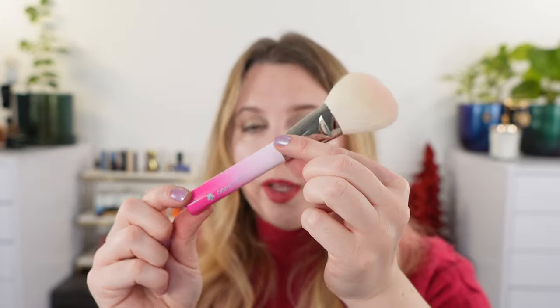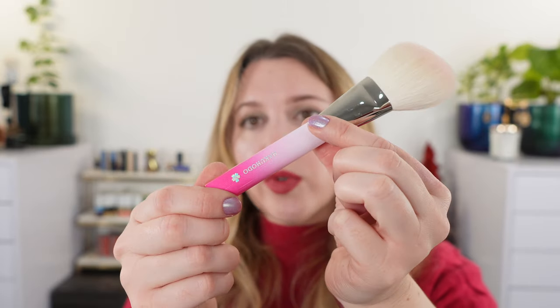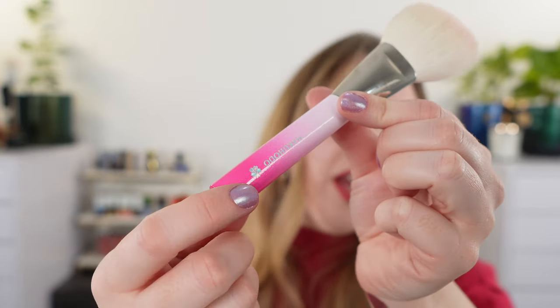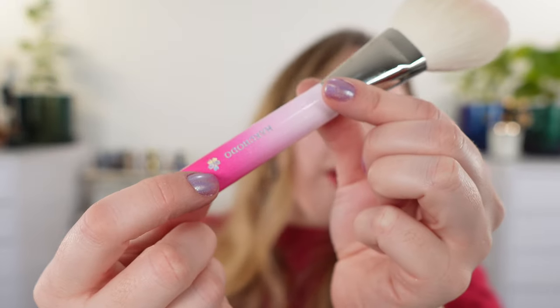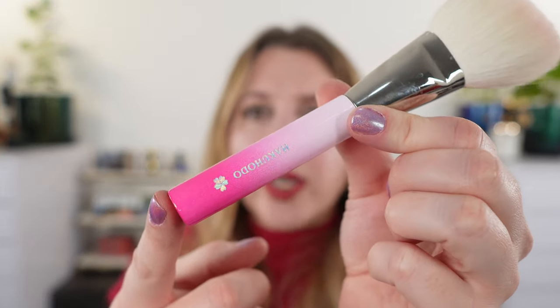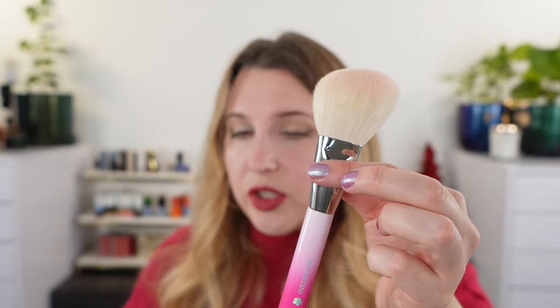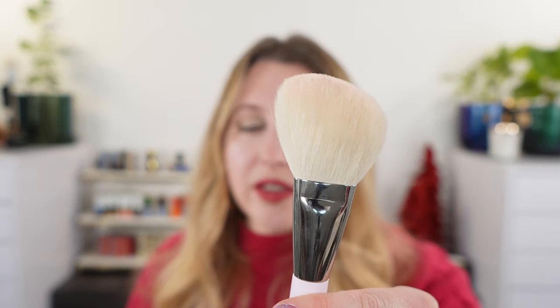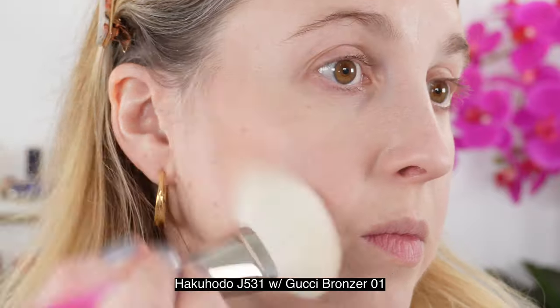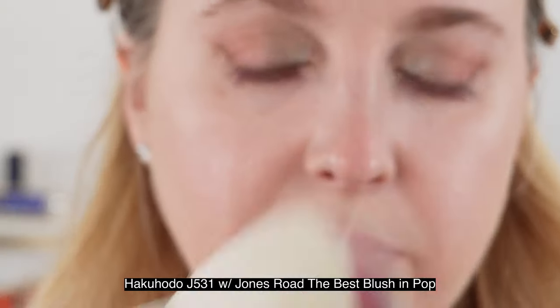Moving on, we're taking a look at the Hakuhodo Cherry Blossom of Winter brush set. Originally part of a holiday collection, it's now been made a permanent limited edition set. You have a really beautiful sakura flower inlay on the handle with a gorgeous gradient going from a brighter pink to a softer pink, with gold shimmer throughout and silver ferrules. I'll put the names of the Hakuhodo brushes on screen so you can see if you already have something like that in your collection.